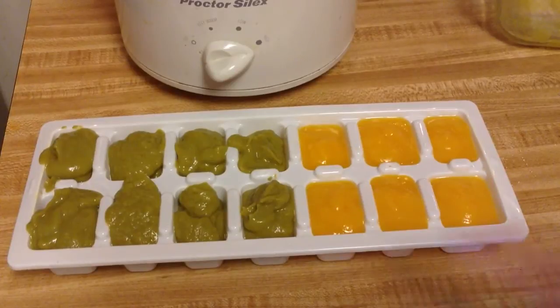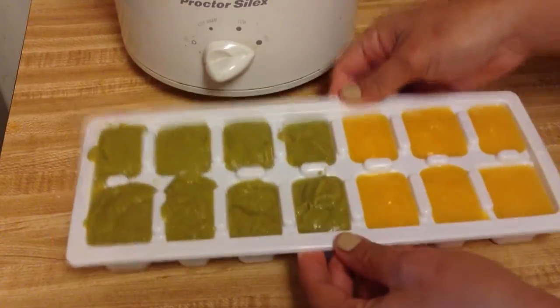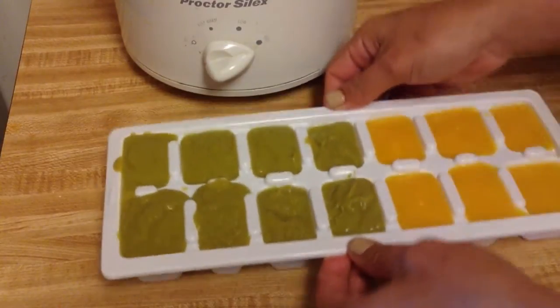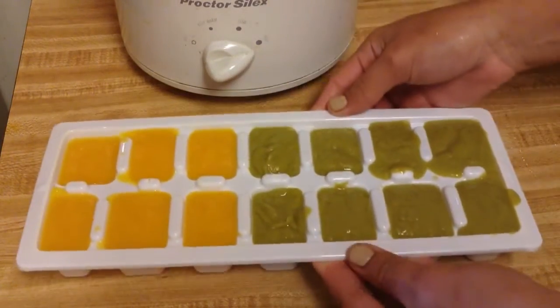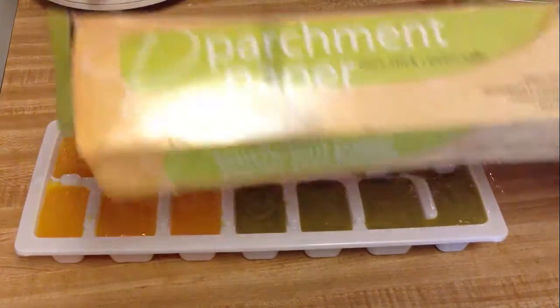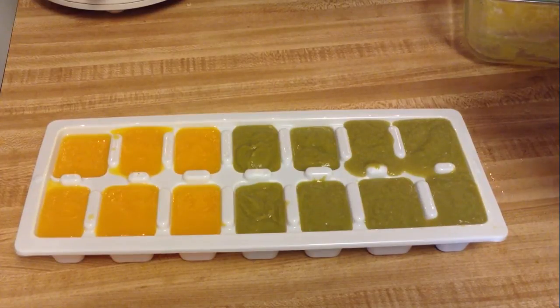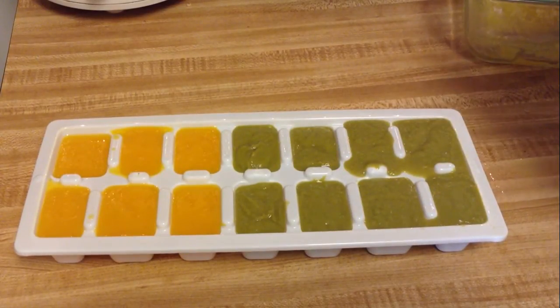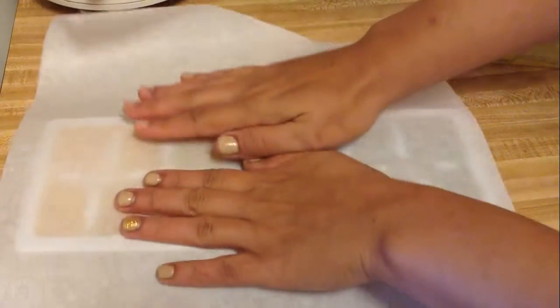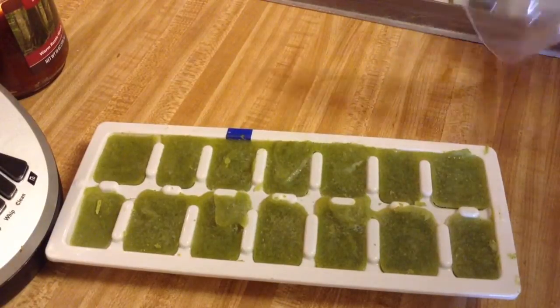You can see the sweet peas are a little thicker, so if they're too thick when you go to unfreeze and feed your baby, you can always add breast milk or formula to thin out the puree. You want to make sure all of the tray is filled with food. I like to add parchment paper over the top to cover it — unless you're buying the ice cube trays with a lid. Parchment paper or wax paper works perfectly fine.